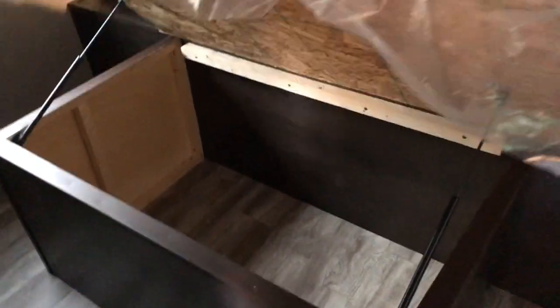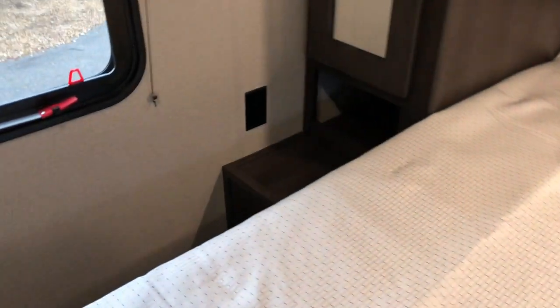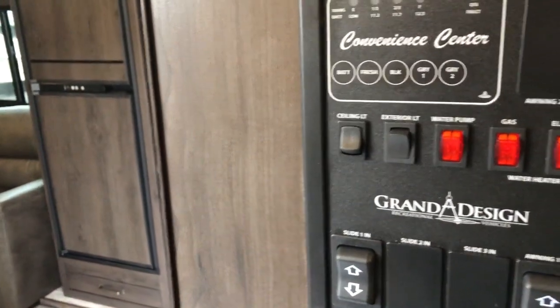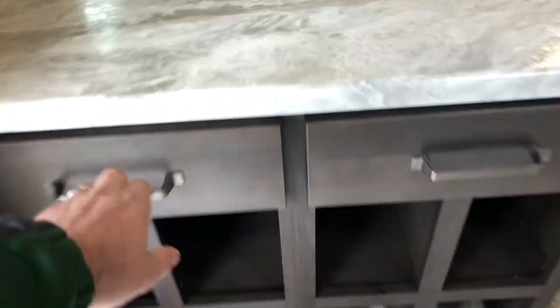Solid door going into the master bedroom. The bed's already up so you can see the shocks holding the bed up for this queen walk-around bed. Blinds, USB and 110 charging area, spot for another TV, overhead storage, and hanging area on both sides. Convenience area controls your slide, awning, lights inside and out, and your hot water heater — all in one spot. As you come in there's also a little shoe cubby hole, drawers, and a receptacle.